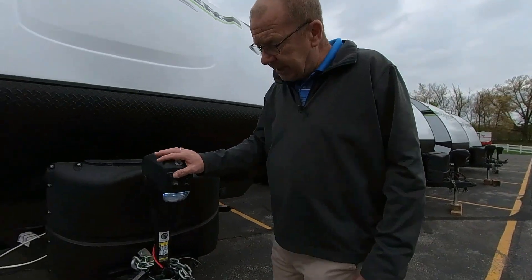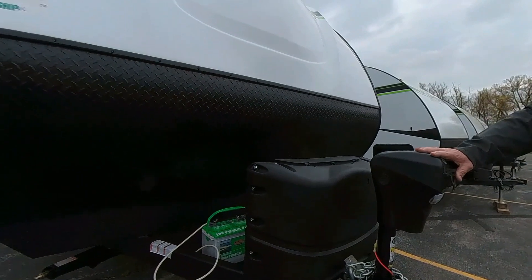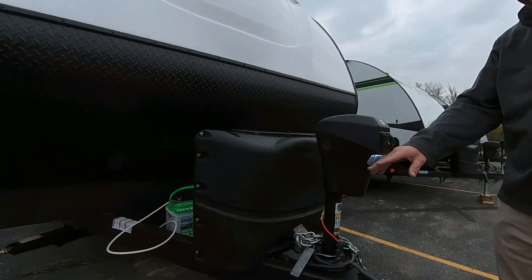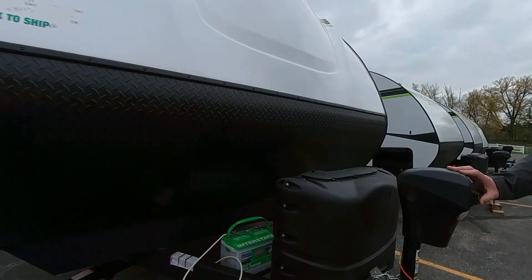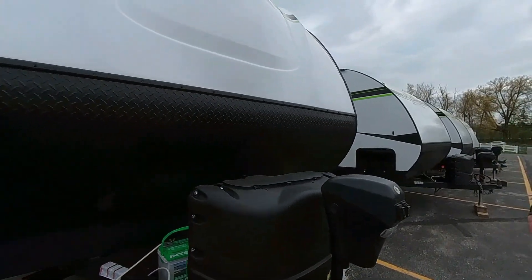In the front, you have a power tongue jack. You just turn it on here and turn it off there. When you turn it on, a little light will come on here for you, so if you're coming in at nighttime, you'll be able to see your lights. You can raise and lower the trailer to get it to the height you need to get it off of the truck.